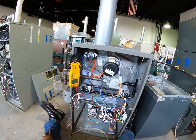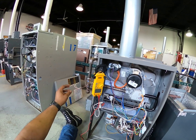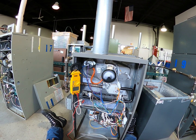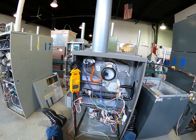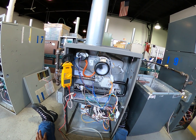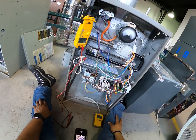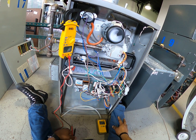All right, going to troubleshoot another unit here. I'll turn on my service switch, make sure I'm calling for heat. The inducer comes on, the pressure switch is supposed to close — after it closes, it sends a signal back to my IFC for my igniter to come on. Takes a little time. I can look down into the furnace and see that my igniter is coming on.